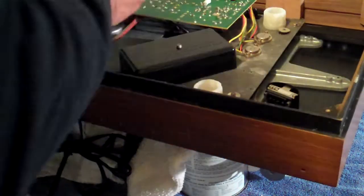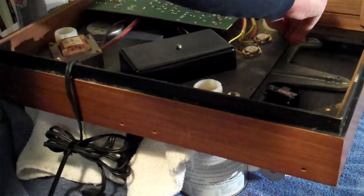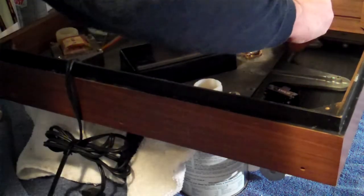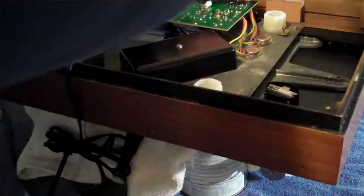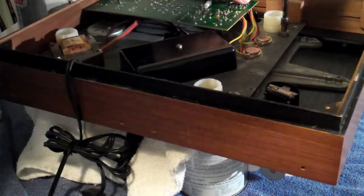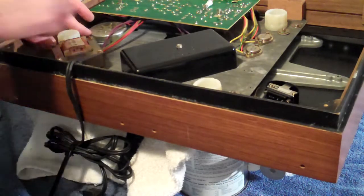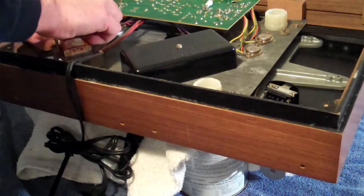Rubber washer, metal washer, nut. I'm having trouble getting this one started. And finally, rubber washer, metal washer, and nut behind the transformer here. In each case, I've tightened this all the way down.